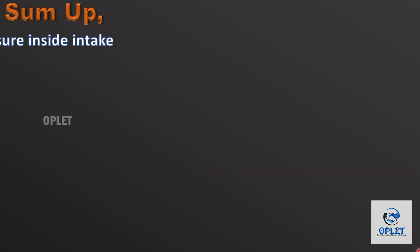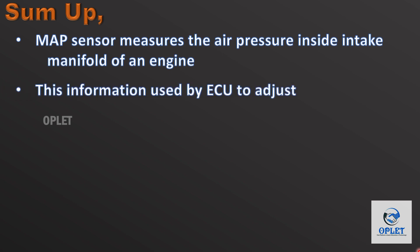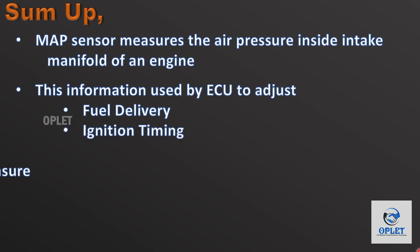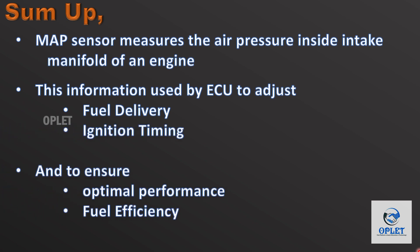To sum up, the manifold absolute pressure sensor measures the air pressure inside the intake manifold of an engine. This information is used by the engine control module to adjust fuel delivery and ignition timing, and to ensure optimal performance and fuel economy.